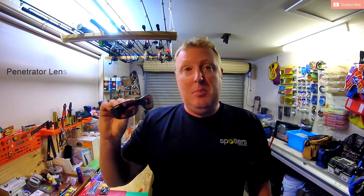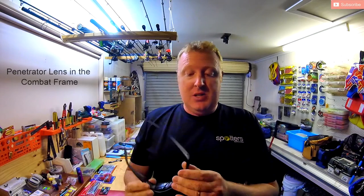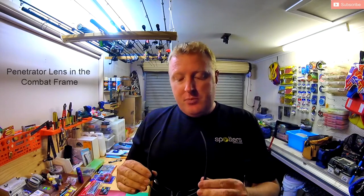Trust me, I drop them all the time apart from out the boat. I'm always bashing them around in the boat and I've not managed to scratch them or break them. Now there's two types that I use. The first type is the penetrator lens. The type of frame that I wear is called a combat frame in a medium size. The combat frame just sits nicely on my ugly noggin and I use the penetrator lens first up in the morning.